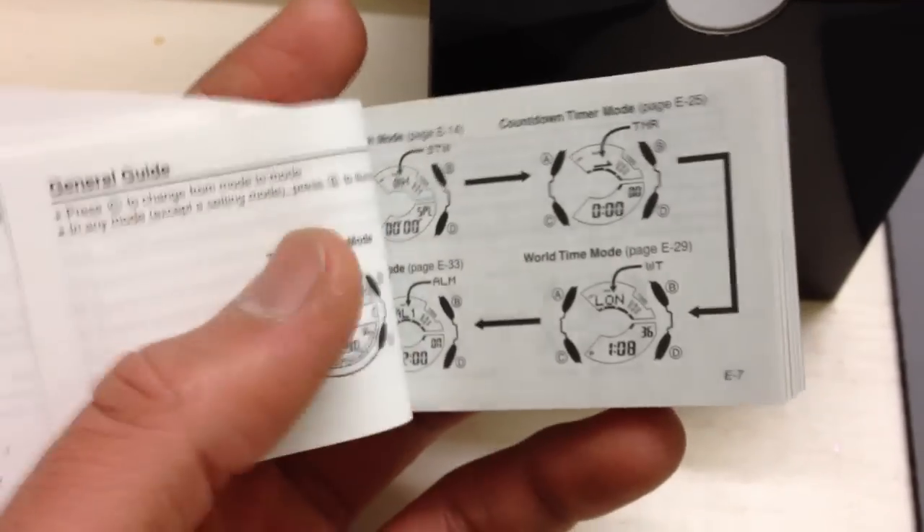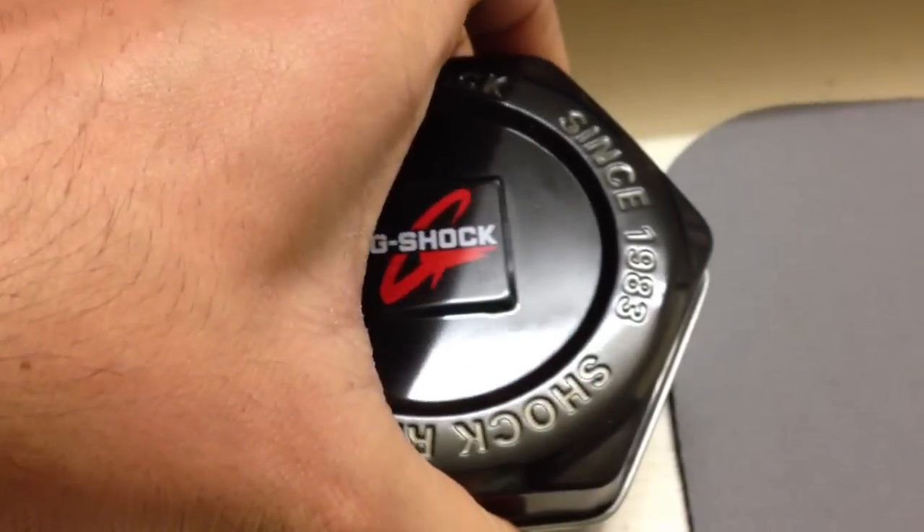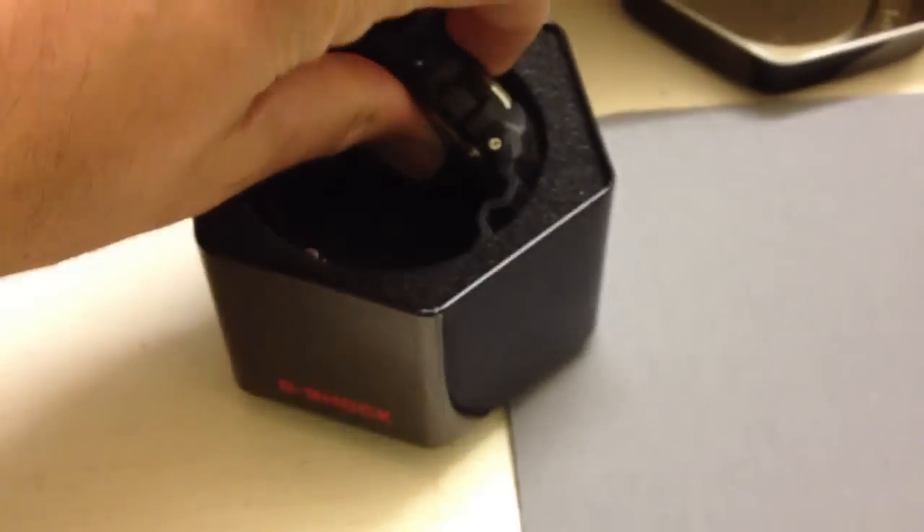You need to read the instruction manual before using this watch — it's kind of complicated without it. We've also got this old-school aluminum box. All G-Shock watches come in this beautiful box — it looks very cool.